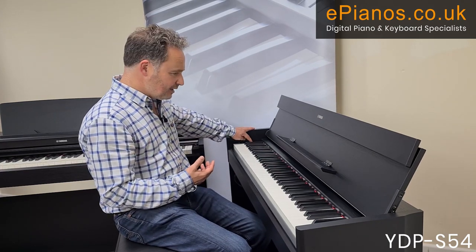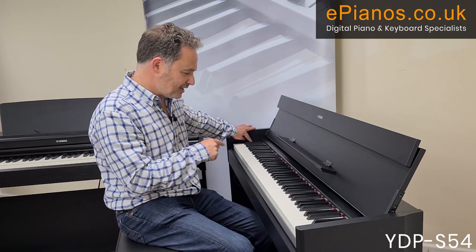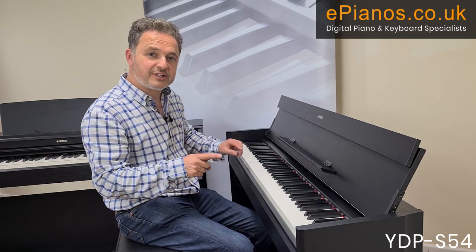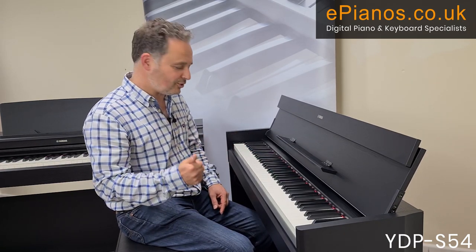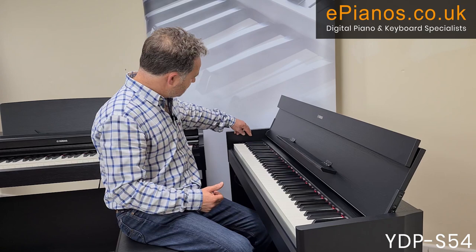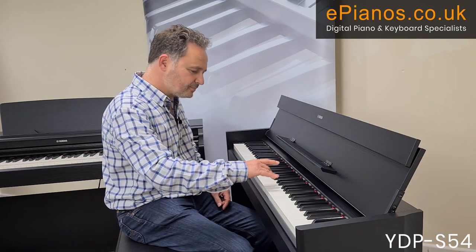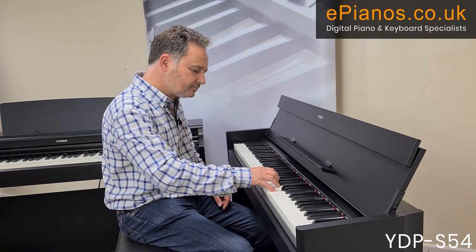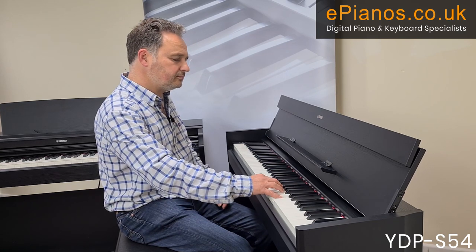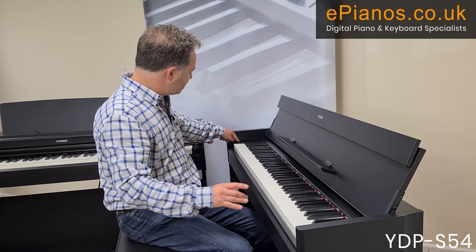Let me give an example using the metronome. I can turn the metronome on and even set a bell to ring on the first beat of the bar — setting four beats. Now I'm going to record my right hand part with the metronome. I've now recorded that — let's hear what it sounds like.